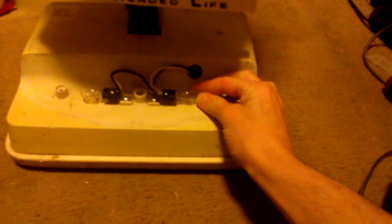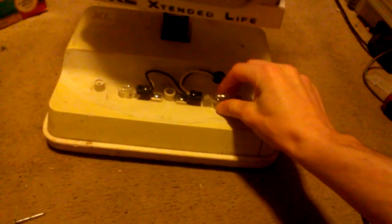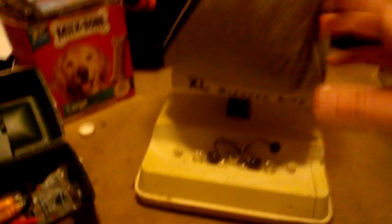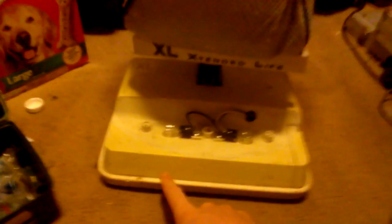You want to pop it in gently — it doesn't want to go in there, but there it goes. And now we'll have two light bulbs again. I'll make a separate video riding the vacuum, so bear with me. Thanks for watching this video and I hope you find this useful. You can actually put LED lights in this one if you wanted to, and I do plan on doing that one of these days. I hope you enjoyed this video.